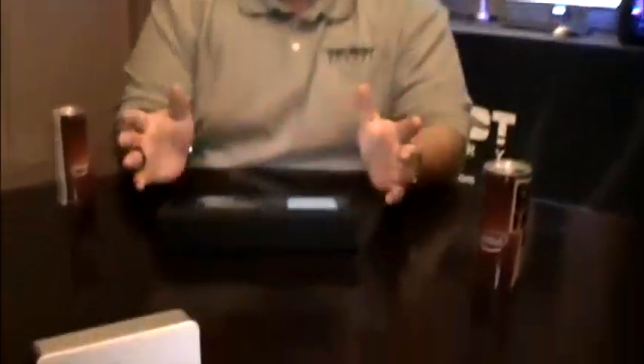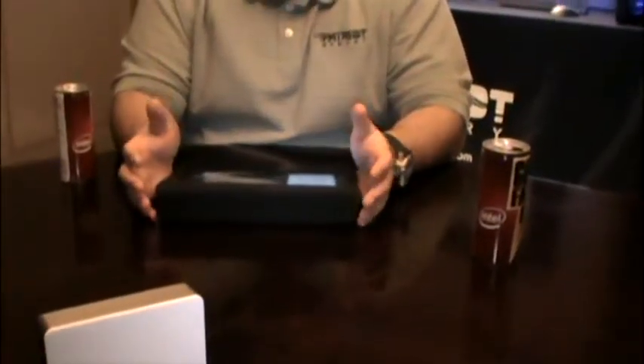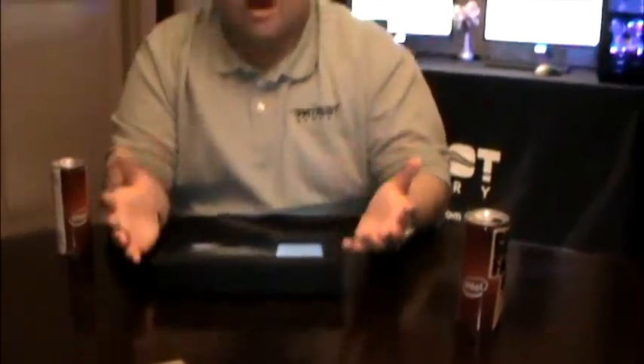Hi, my name is Syed again. I'm with Patreon Memory. I have another product that I wanted to show you today, and that is the Gauntlet Wi-Fi. It's essentially an external hard drive enclosure, but Wi-Fi.